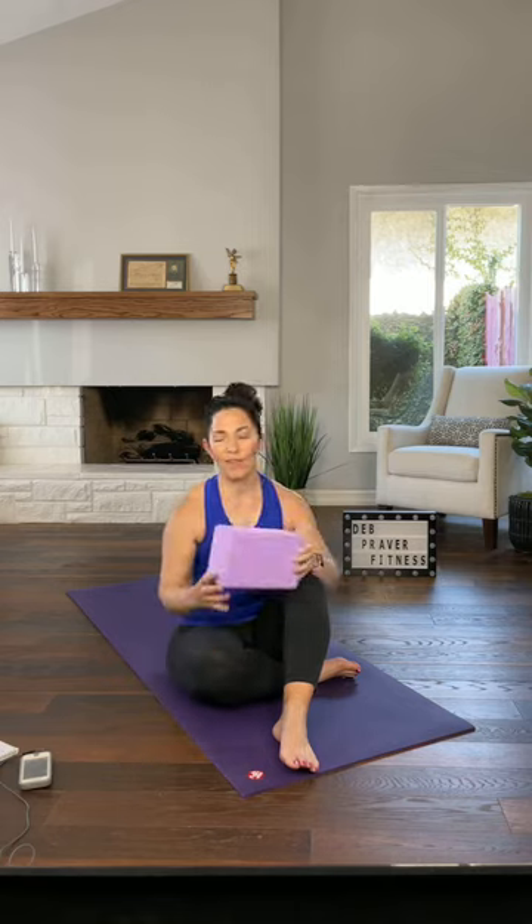If you have something shaped like this — a yoga block, which is just a 3D rectangle — that would be great. We used it in the last interval of this format. It's just when I go to Warrior 3, if you don't want to reach all the way to the floor. If you don't have one, you can improvise with a thick hardback book or a big dumbbell flipped on its side.